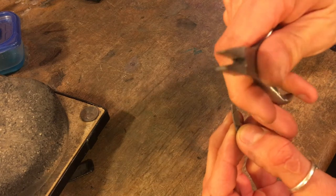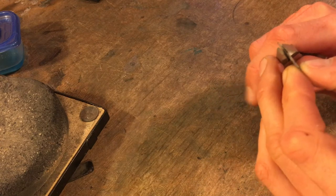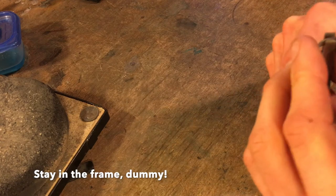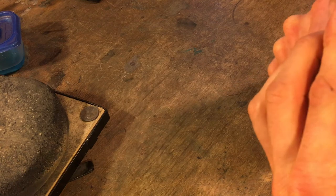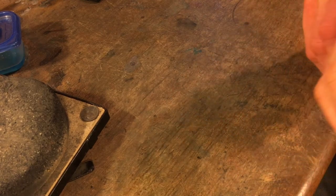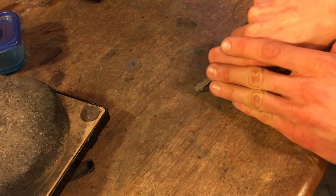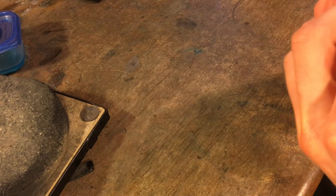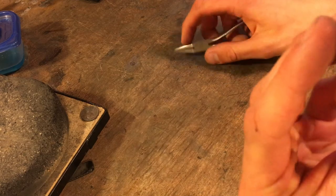For the bail, I use ring bending pliers — one side round, one flat — and bend it as far as I can. For thicker gauge wire, which is really hard to bend, I'll use the table edge and push down to continue bending it.